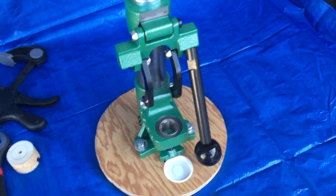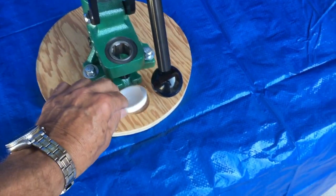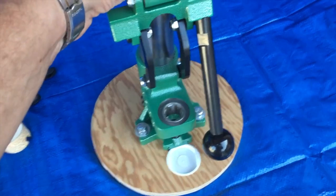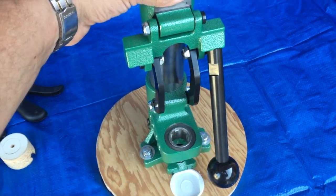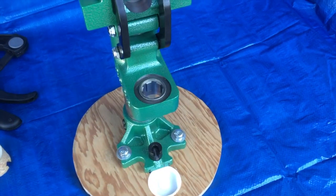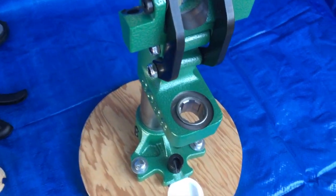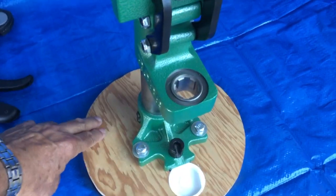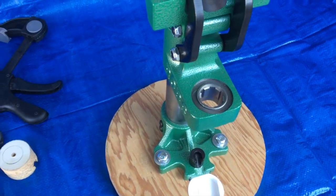Here's your RCBS Summit. Here's the spent primer tray. Nothing below height, and actually this is really stable. This is good enough for depriming, priming, seating bullets, and all with the short handle. And if you want to do full sizing on your cases — which I don't do very often — you might want to put a clamp on it, put it on the table, and use the long handle.